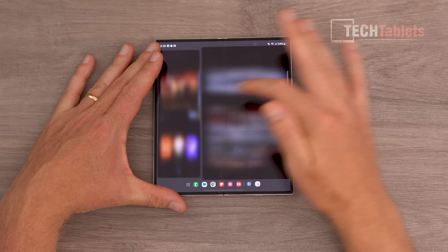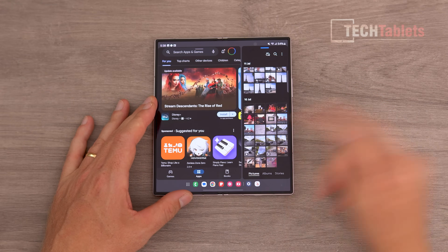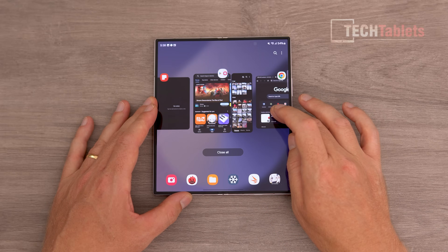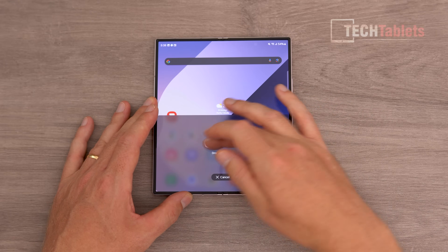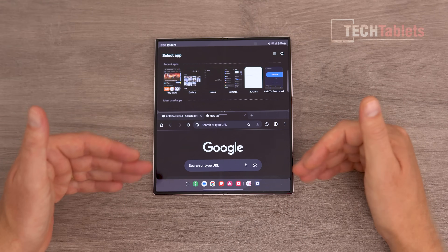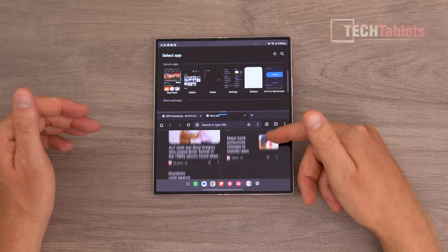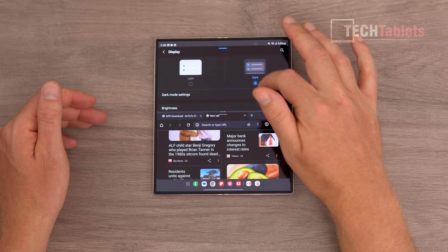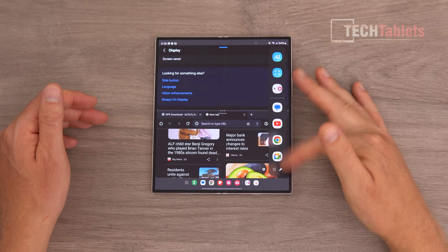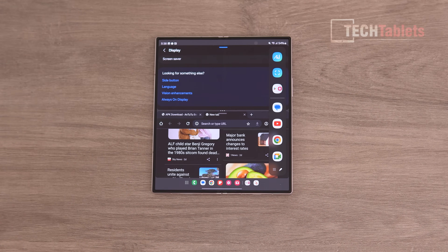I can bring up Chrome and drag apps wherever I want — not just side by side but one at the top and one at the bottom, which works better for websites when scrolling. You can bring up whatever you want in the other screen, with quick toggles on the side for anything you want to launch quickly. For multitasking, foldable devices are king, and the Z Fold 6 doesn't skimp on that.